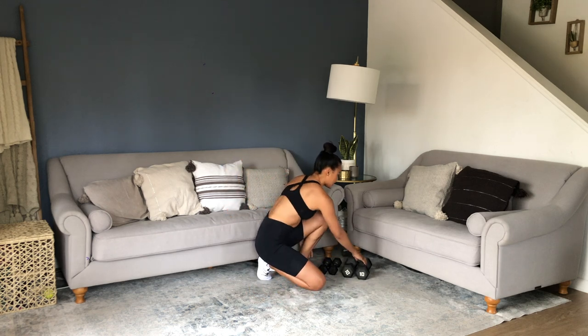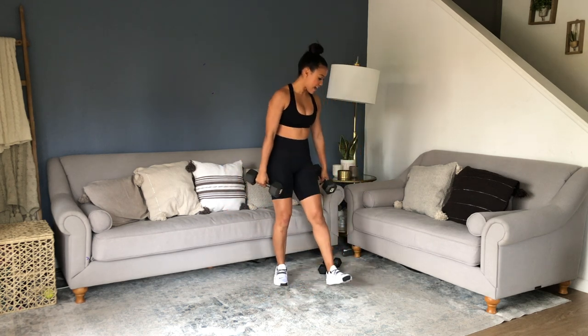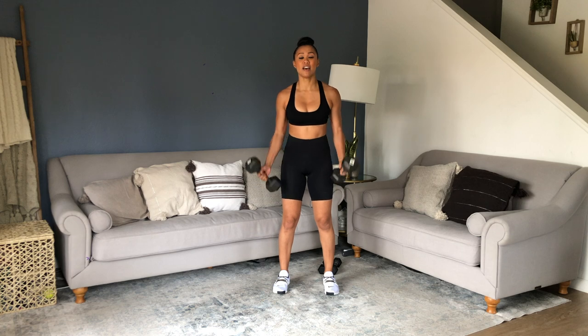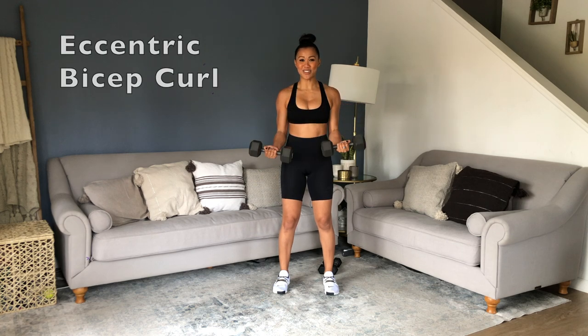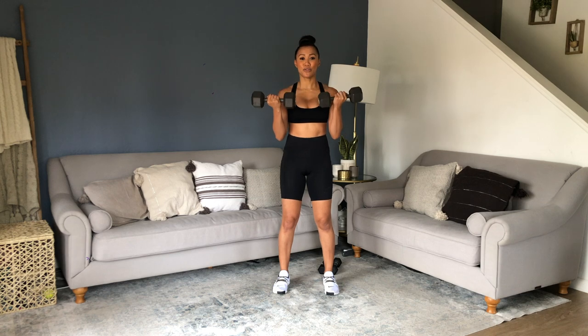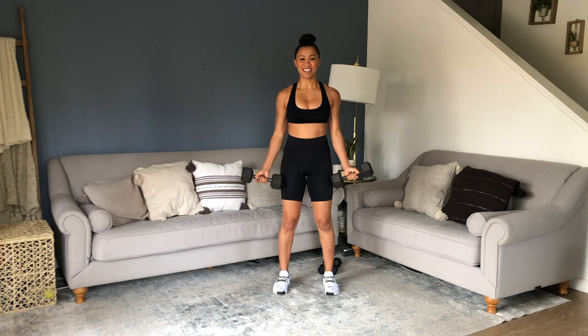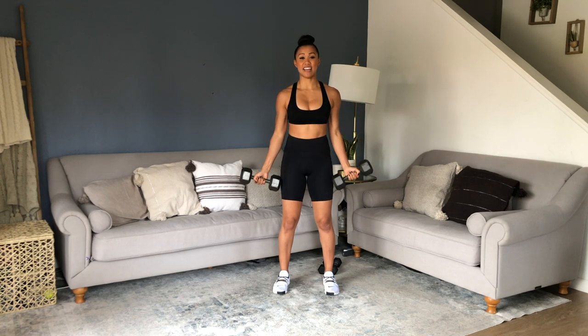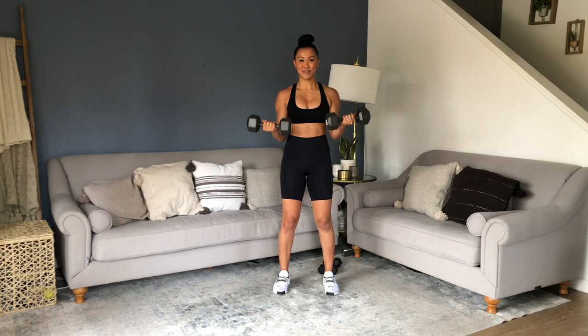I'm going to grab the 10-pound weights. Your choice what weights you want to use — I have two different sets for my exercises. We've got the eccentric bicep curls. What that looks like: curl up for one, drop three, two, one. Do it with me — up, three, two, one, on the control. When I say eccentric, that's when we're dropping it down and lengthening — a little bit different than your traditional curl.